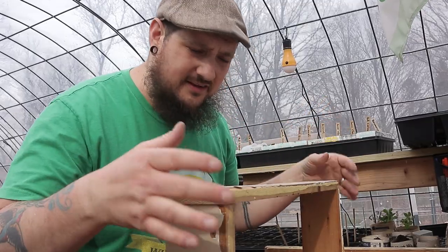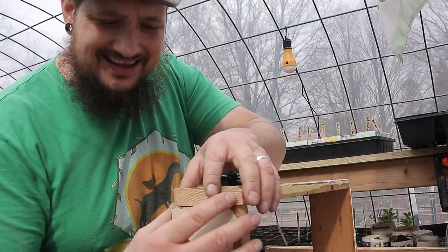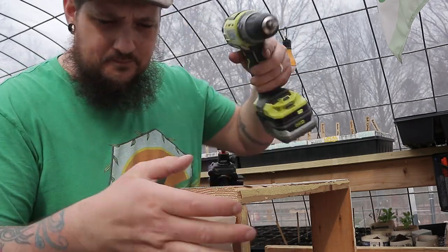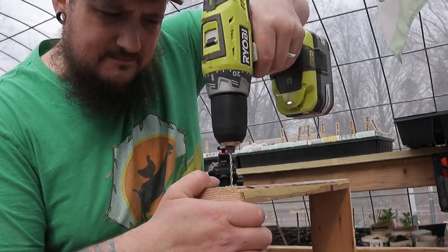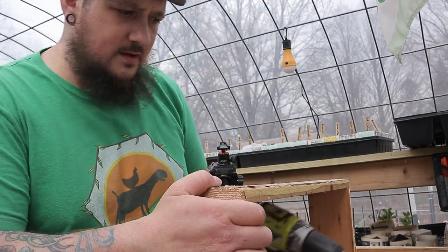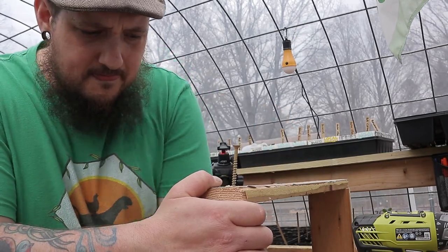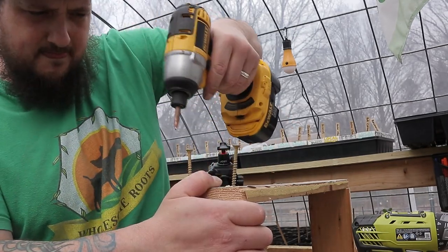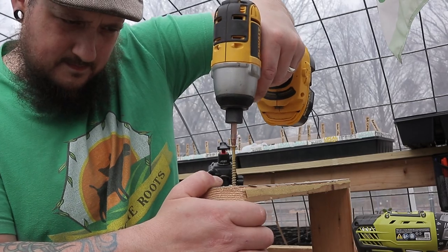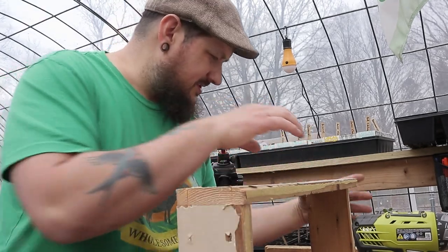So the process of doing this is actually fairly easy. All we're doing is making a three-sided rectangle — we're leaving one end open just to be able to slide things in and out. We're going to pre-drill our little holes on the side, nice and easy, then put a couple screws in there. Just like that, pretty simple. Then we do the other side the same way.